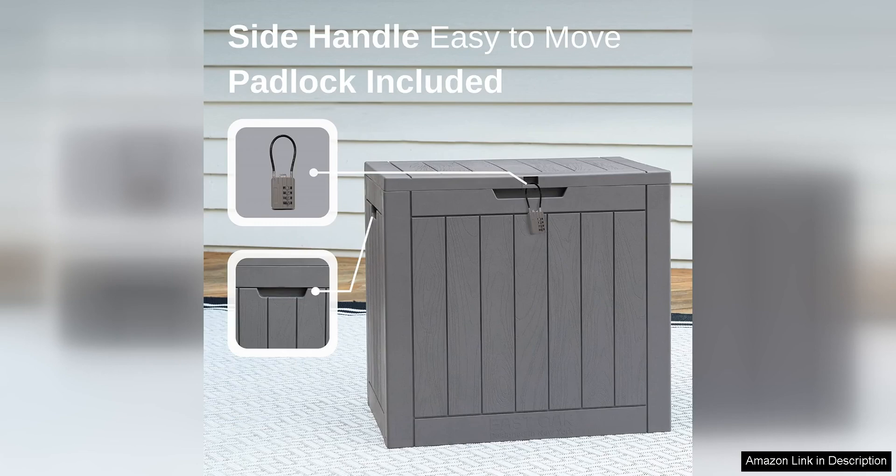Additionally, the box can also double as extra seating, making it a versatile addition to your outdoor space.